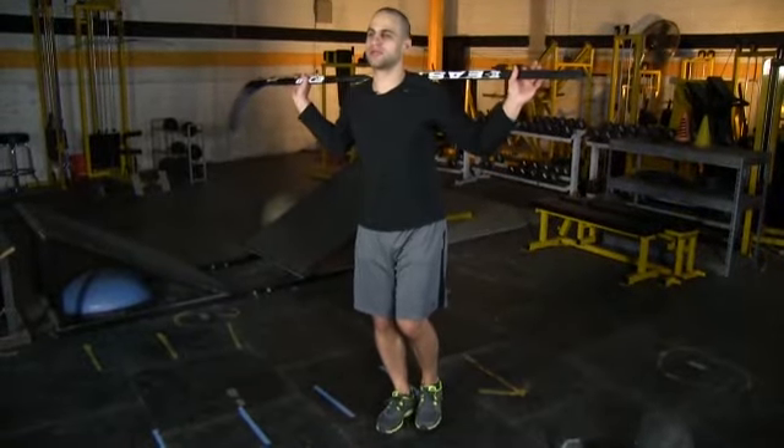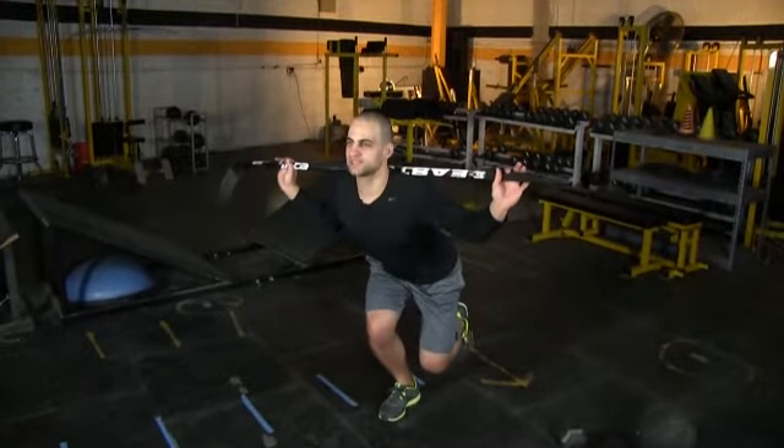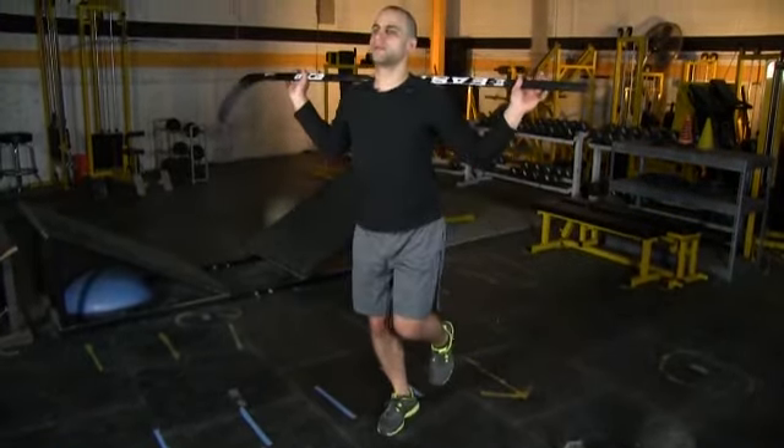You're going to start on one leg, go down nice and slow. Your back leg stays up, head is up, chest is up, and then you're coming back up.